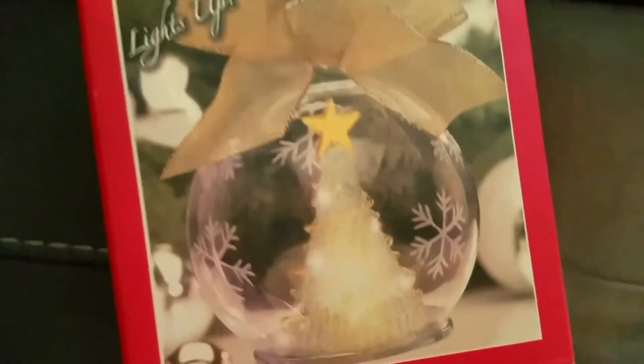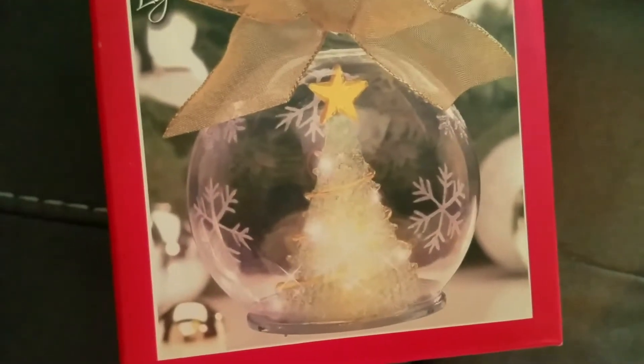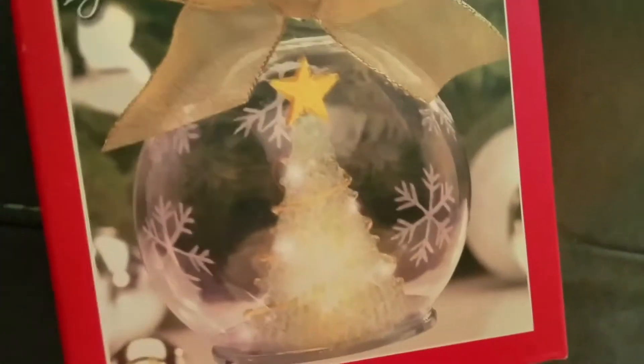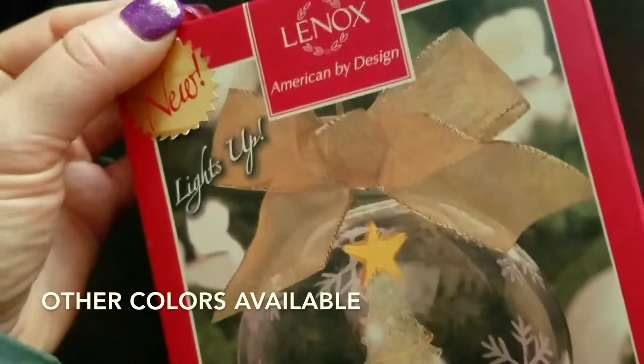So this is a beautiful light-up snow globe ornament with the Christmas tree inside. I did see that they make them in other colors — I think they have a pink and a blue one — but this is just the regular standard white one. If you guys want a different color, you can definitely pick a different one as well.